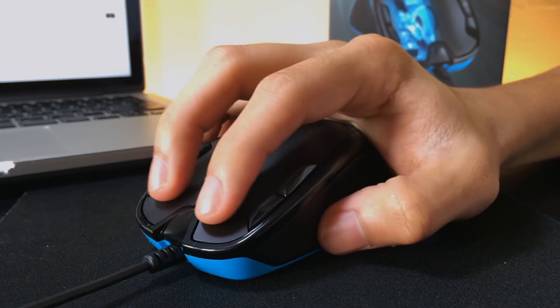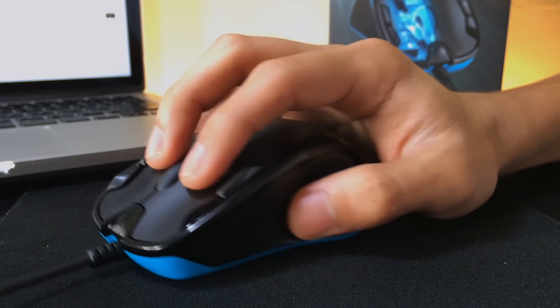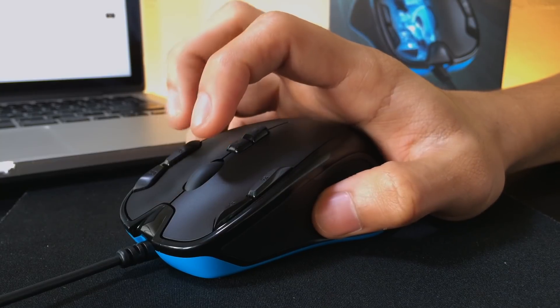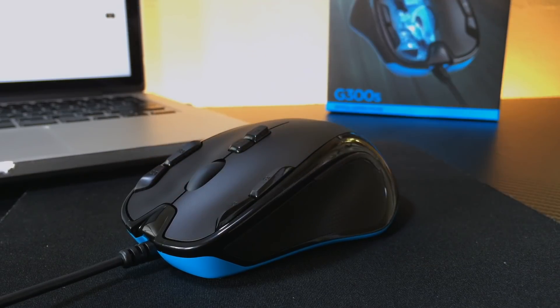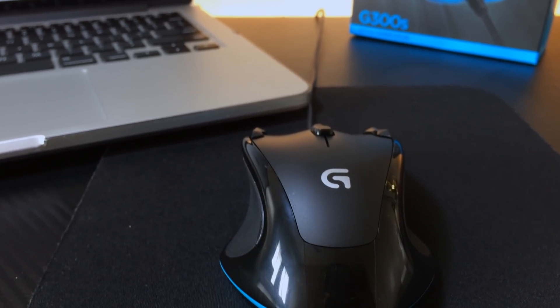When it comes to grip and comfort, I think the G300S can be of palm type if your hands are small enough. However, for folks with big palms, gripping at claw type is also good. The curves on the side of the G300S are really comfy and create space for your fingers to rest on. One attribute that makes it popular is that it is ambidextrous in design.